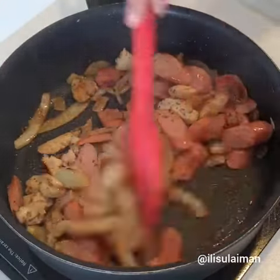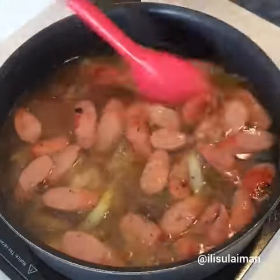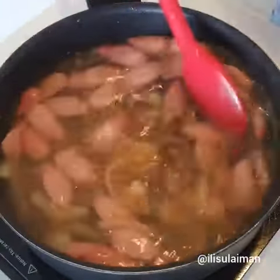Then you want to add in some sausages. Make sure you get some color on them before adding your chicken stock — if you don't have chicken stock, you can use water as well.